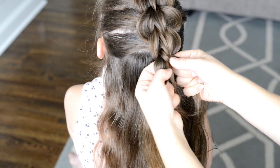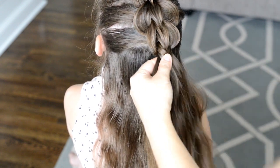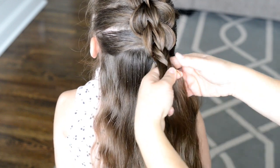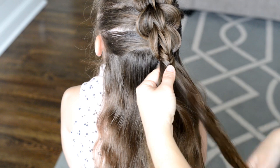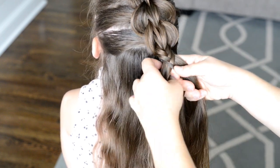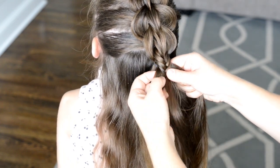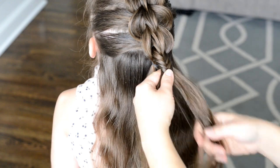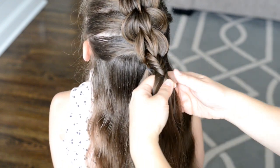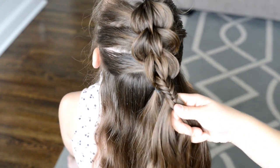So I'm taking a strand and crossing it over to the other side. When doing a fishtail braid, you want to pull tight as you're going down so it holds nice and in place. You also want to take sections of hair that are about the same size — this will give you a nice consistent look all the way down. And you want to take small sections; the smaller the sections, the more intricate this braid will look.